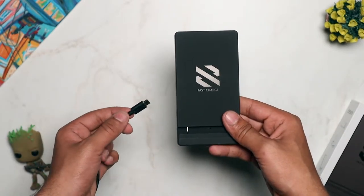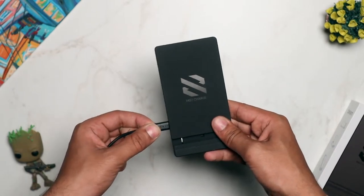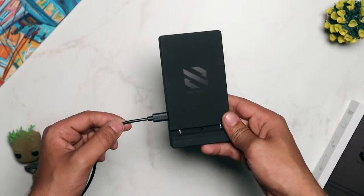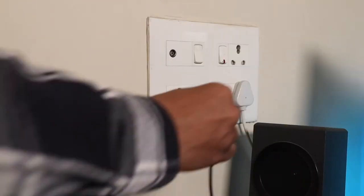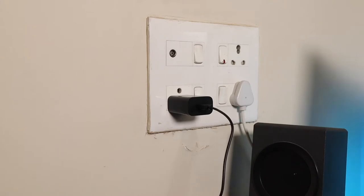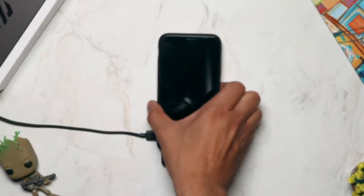To use this charger with your smartphone, follow these simple steps. Number one: connect the micro USB cable to the wireless charging pad. Number two: connect the other end of the micro USB cable to the power brick. Once you follow these two simple steps, you are good to go and you can start charging your phone wirelessly.